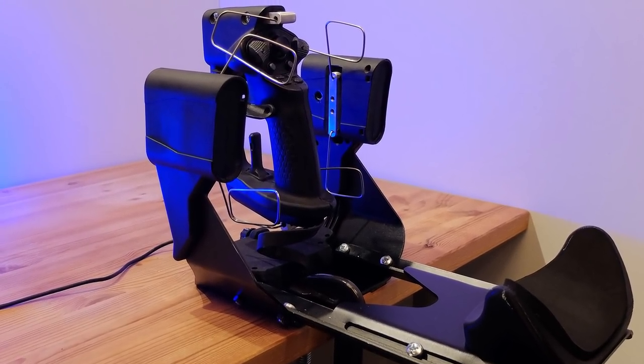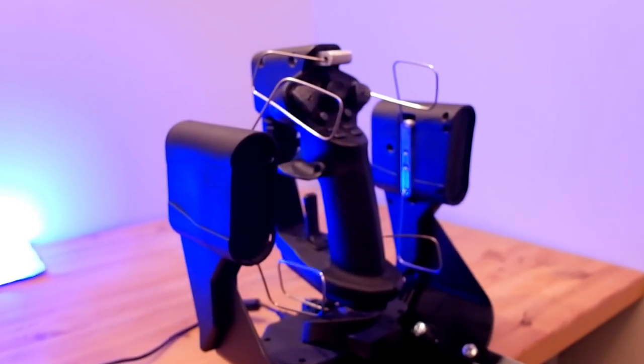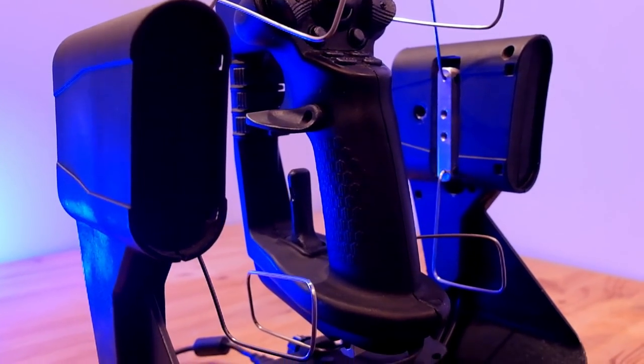This is a new prototype of the intuitive six-axis joystick we're developing for gaming, drones, robotics, and CAD. We're planning on launching a crowdfunding campaign for the project this summer, once we're farther along in our development.